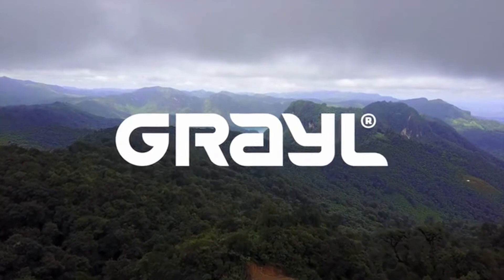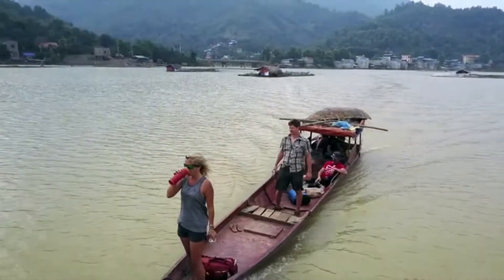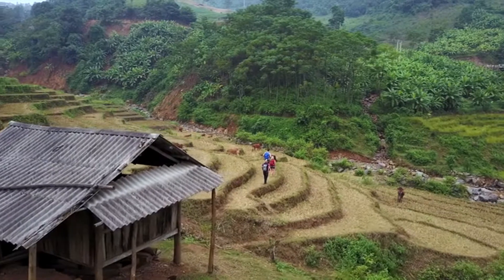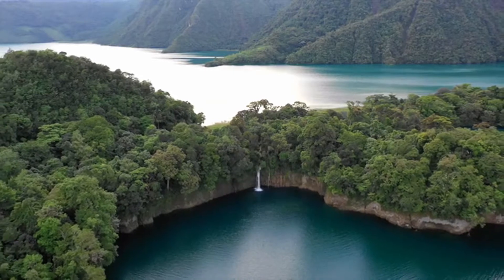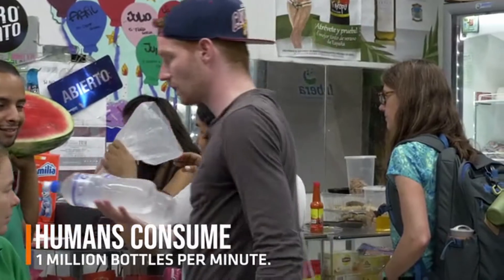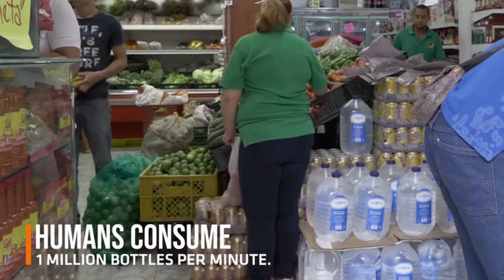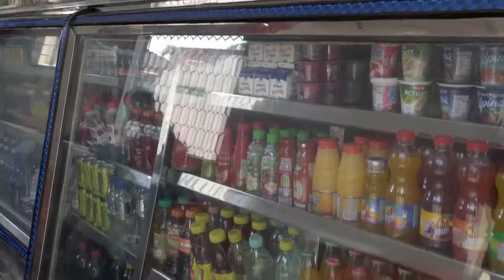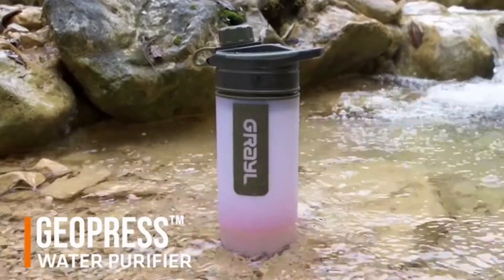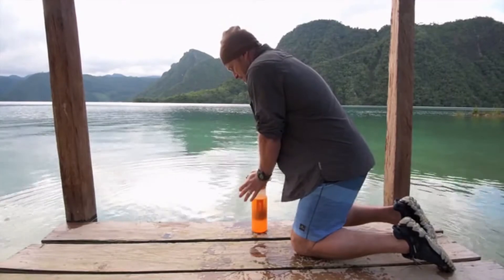We are Grail. We make water purifiers for international travelers and outdoor explorers so their adventures can be safe, self-reliant, and sustainable. Until now, travelers have relied almost exclusively on single-use bottles for hydration, which are expensive, wasteful, and almost never recycled. There is a better way.